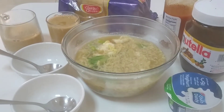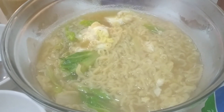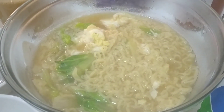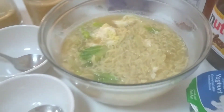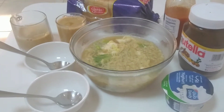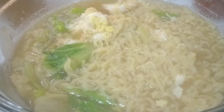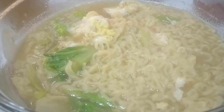It's time to eating! Tingnan nyo guys, ayan na yung Indomie with egg. Ang sarap-sarap, yummy yummy! Ayan na guys, breakfast is ready for the day. Simple pero masarap. Ready na guys, eating time!